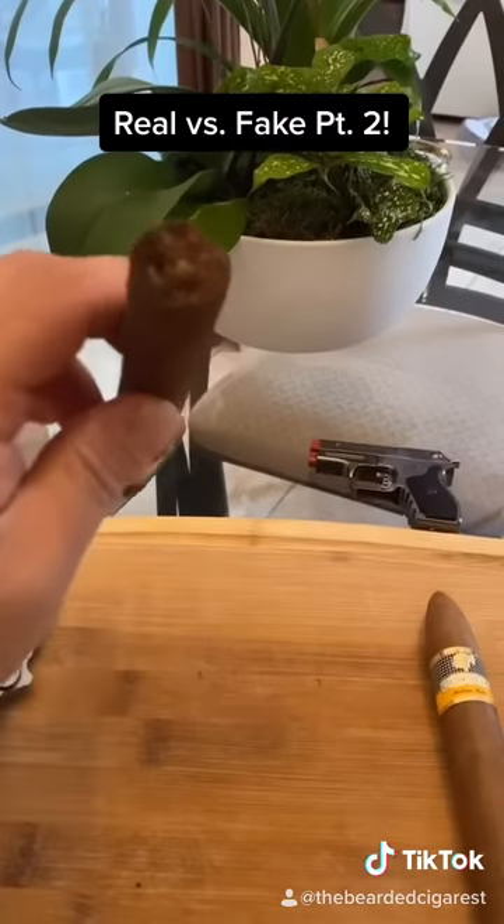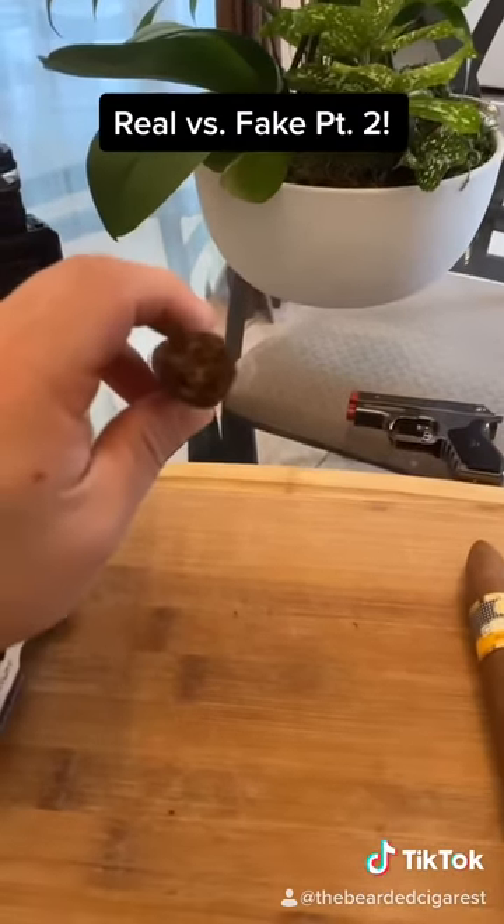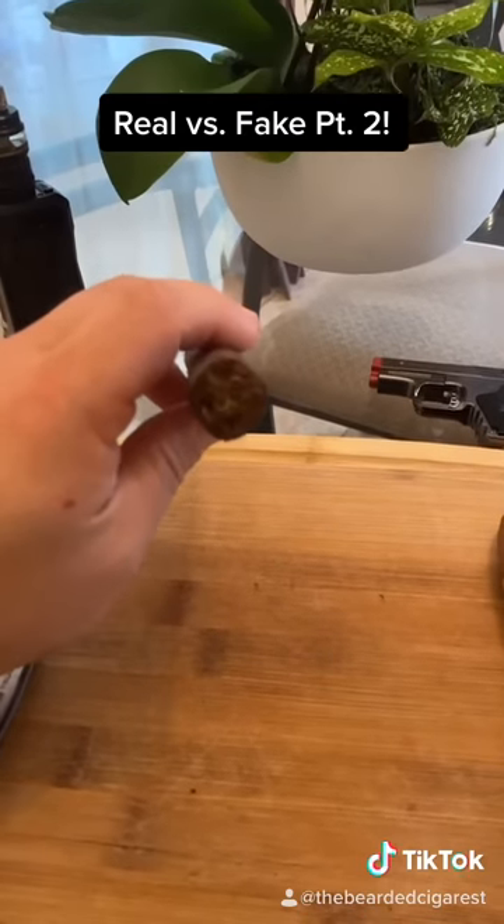The foot of the cigar is all jagged, different color — it's horrible.